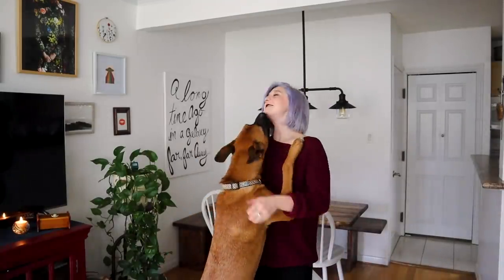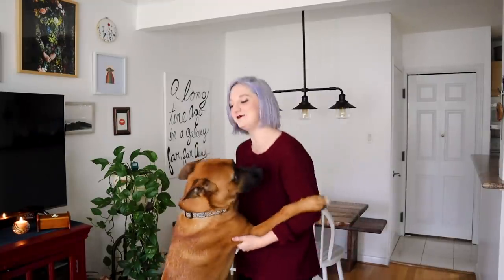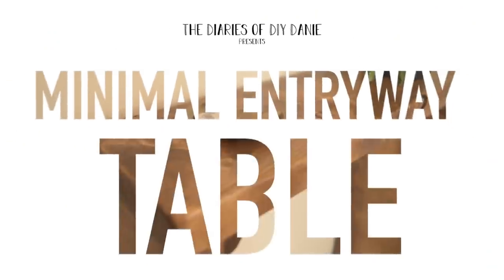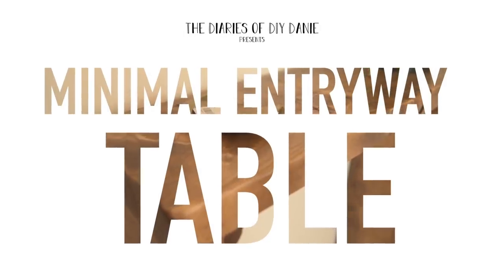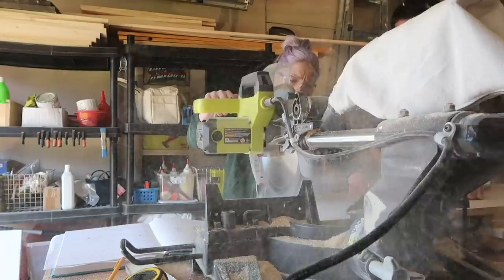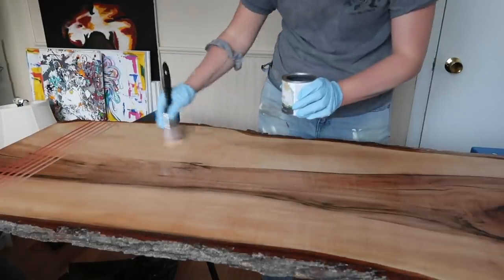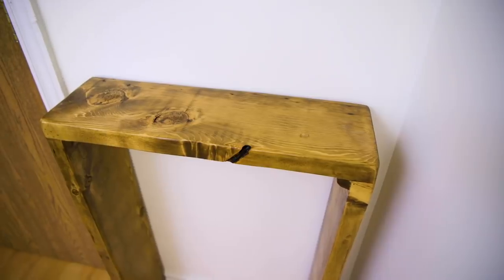We're dancing because we love DIY so much! Hi everyone, welcome back to my channel, the Diaries of DIY Danny, where I solve home decor dilemmas with a DIY. Today's video is all about simple, simple, simple builds that you guys can create to make high impact in your homes.